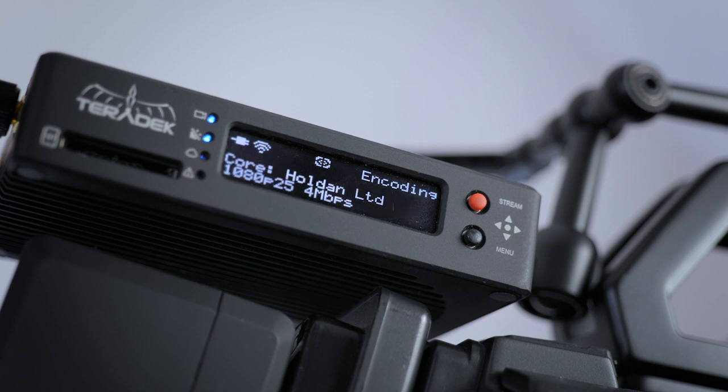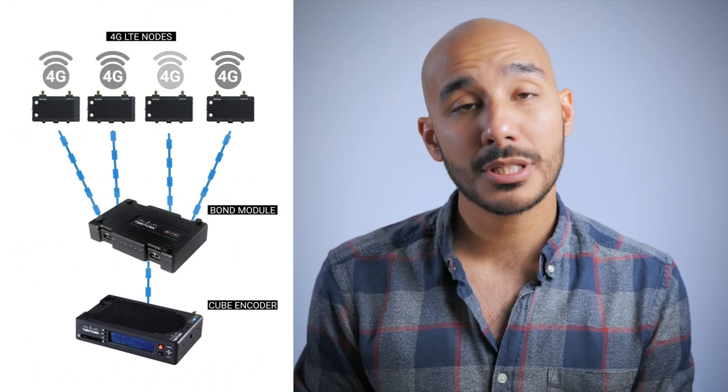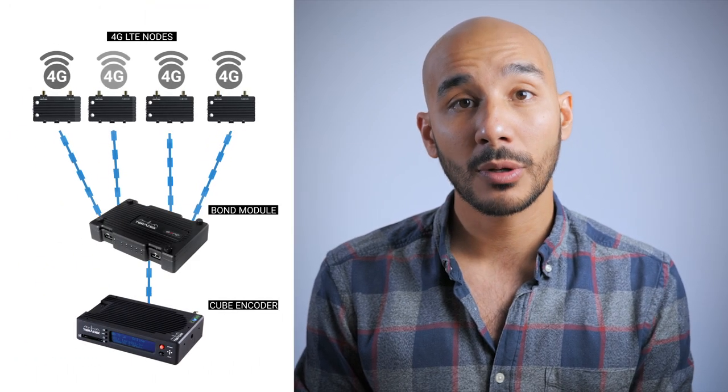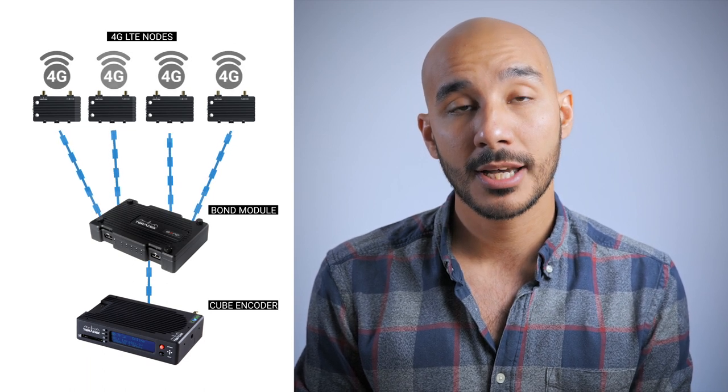It's possible to use a single USB 4G modem should you want to use cellular data, but for more mission-critical live streams out on location, you can use the Bond Expansion module, which allows you to use up to four individual 4G modems to create a more reliable and stronger connection.